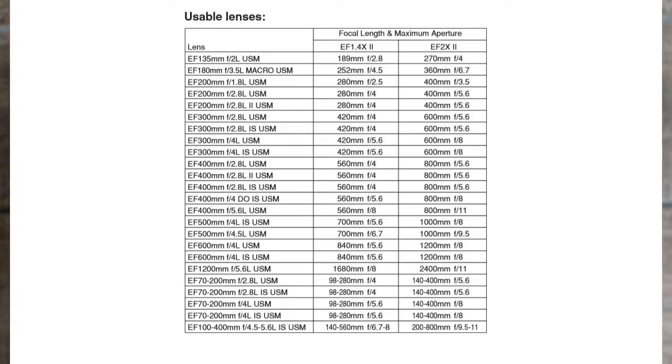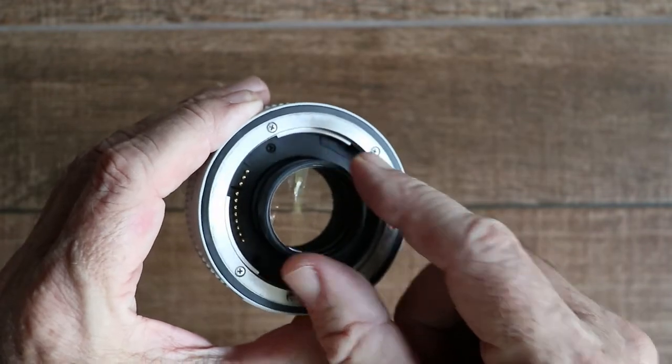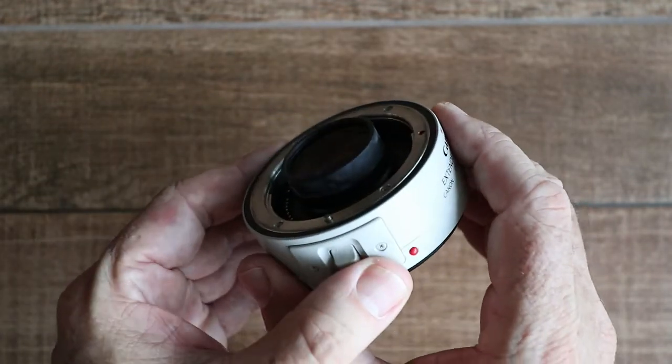You can only use this converter with certain Canon lenses, and they all tend to be L lenses that are quite long. With other lenses, because of this protrusion here, it's physically impossible to mount the converter onto the lens.